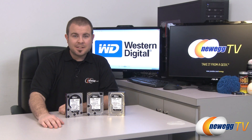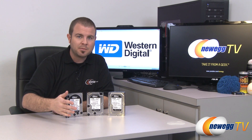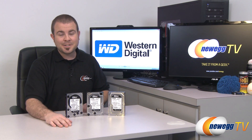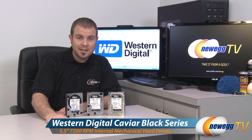The entire Caviar Black line maintains a 5-year manufacturer's warranty. I've personally used Western Digital's online RMA feature and it's one of the best I've ever used — so if you ever have any problems, which is very rare with these drives, you'll have no trouble getting a replacement directly from Western Digital. That wraps it up — this has been the Western Digital Caviar Black series. I'm Paul with Newegg TV. Don't forget to subscribe for more tech videos, and we'll see you next time.